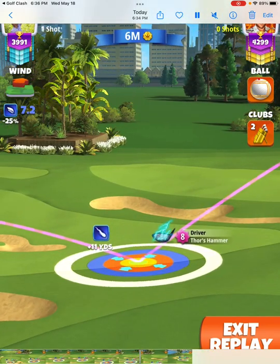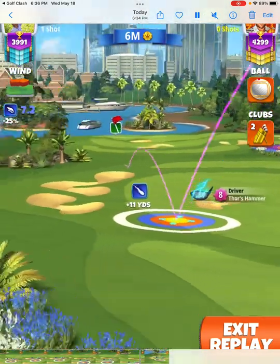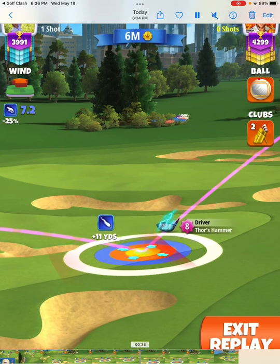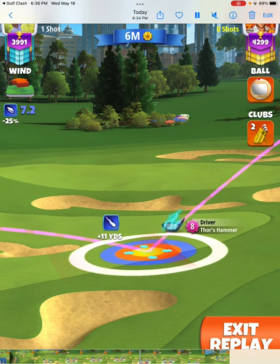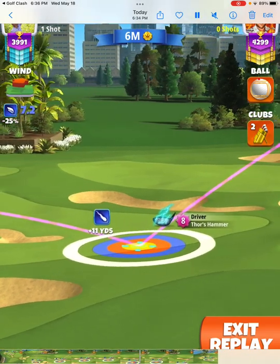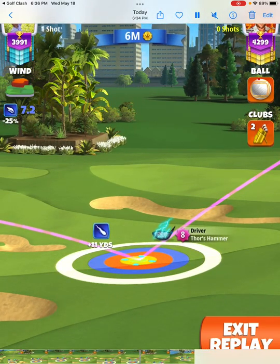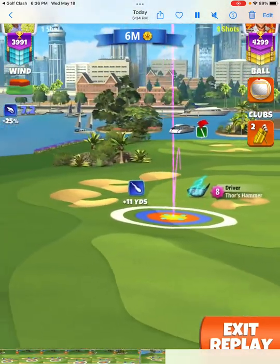Now I pull with a massive 1201 and we don't even pull into overpower. I move my target back before I take the shot. When we pull with an 1159 we pull into overpower because we're pulling ourselves towards the pin, not towards the t-box — which is what happens when we pull with a 1201 with the wind moving from left to right.